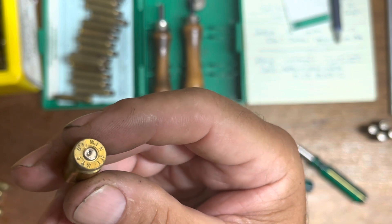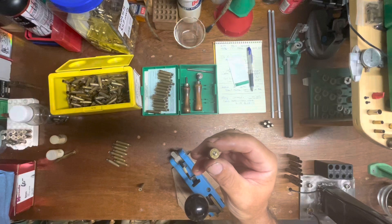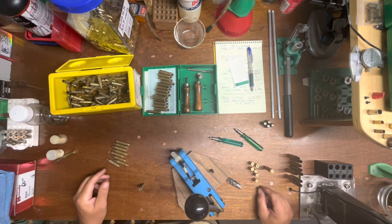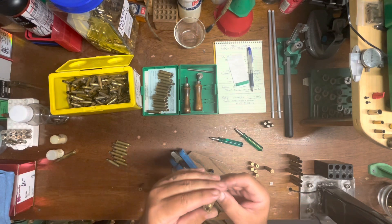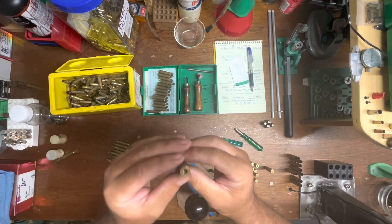Crimped pockets are not just in rifle cases. These happen to be 223s, but here is a 40 Smith and Wesson crimped. I've seen 9 millimeters crimped, I've seen 45s, and I've even seen 10 millimeters. It's not across the board — it's certain kinds of ammo. This here is Winchester NT and it's crimped in the 40. This piece of Lake City brass is not crimped — it's just really tight.